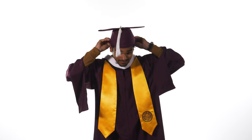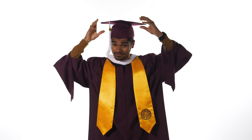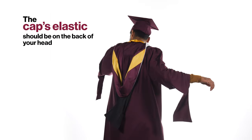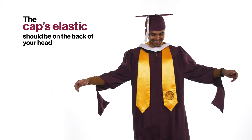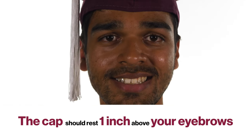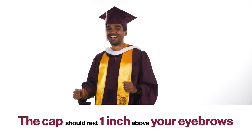I placed my cap on my head. If you choose to decorate your cap, be mindful to use polite imagery and language and don't block anyone's view. No matter what, the pointed part should be in front. Your cap should sit one inch above your eyebrow. The flat part of your cap should be level with the floor.